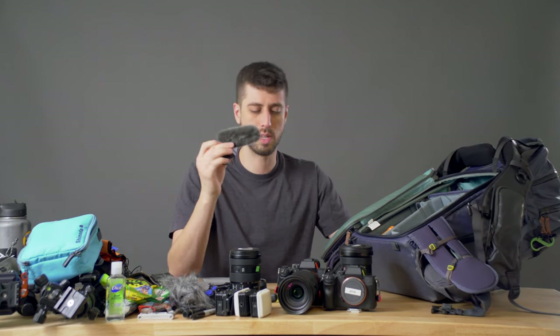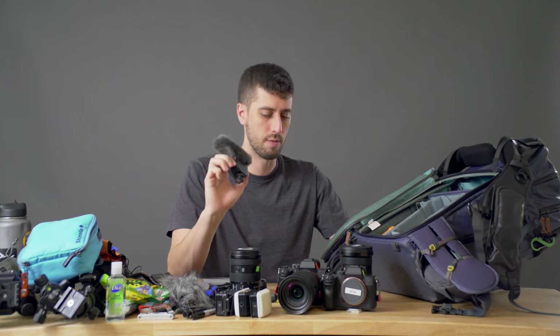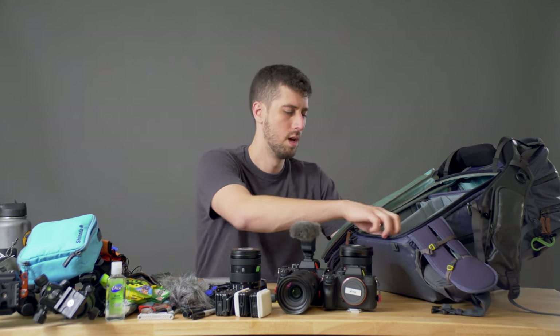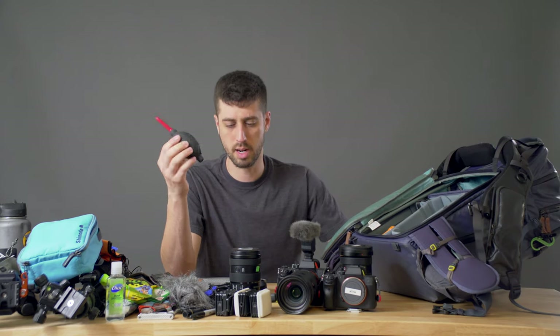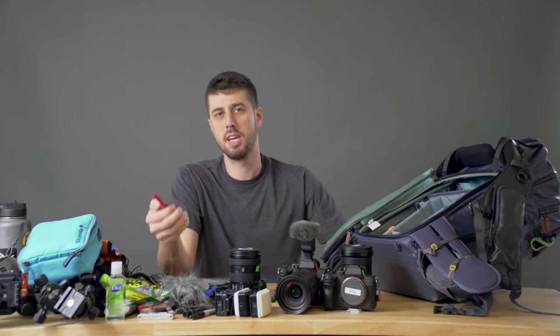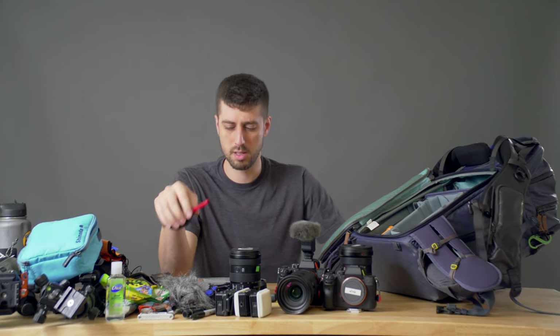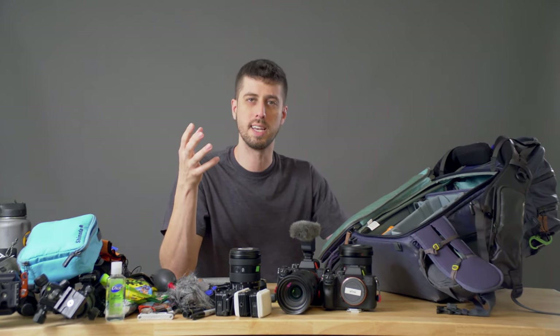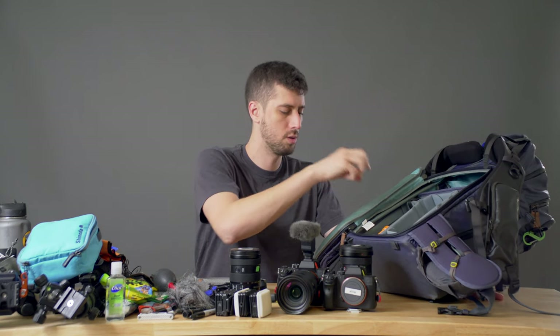Then we've got the 16-35 f/2.8, which is a lens I've been using a lot of, and the 24-105 f/4 which was kind of my backup lens — or if I was running into a situation where I needed one lens for a day. I also brought a small Shimoda cube that allowed me to break out a single camera for a day if needed, and I did end up using it one day. Then we've got the Sony ECM-B1M microphone, which is fantastic. And the Giotto's rocket blower — keeping gear clean in these dusty, dry, arid environments is super tough.